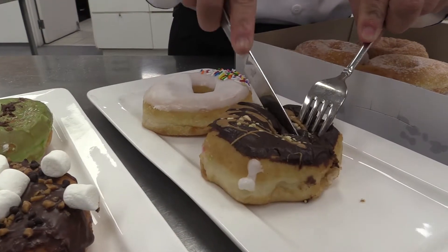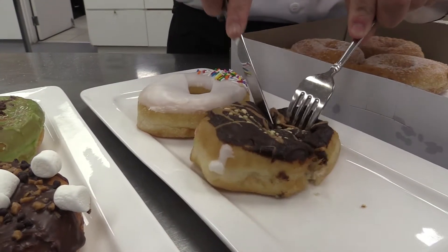A doughnut is a sweet dough, so it's based on a higher level of sugar and fat, and balanced by a blend of pastry and bread flour and eggs.